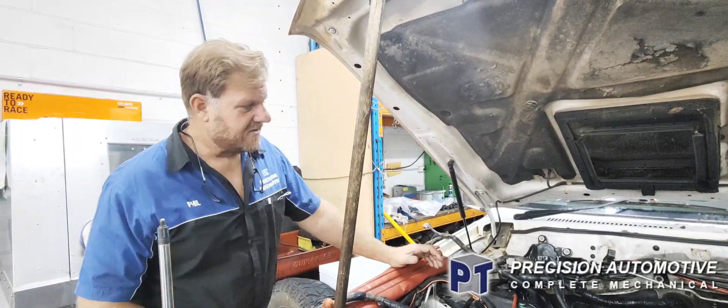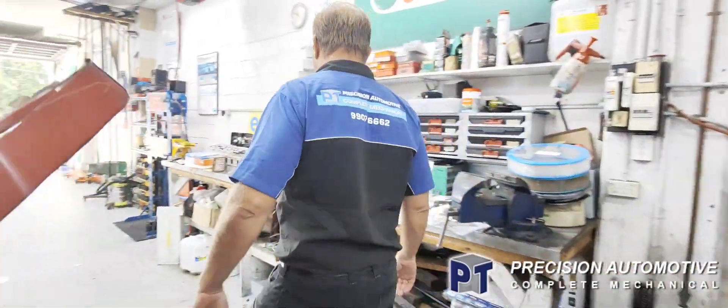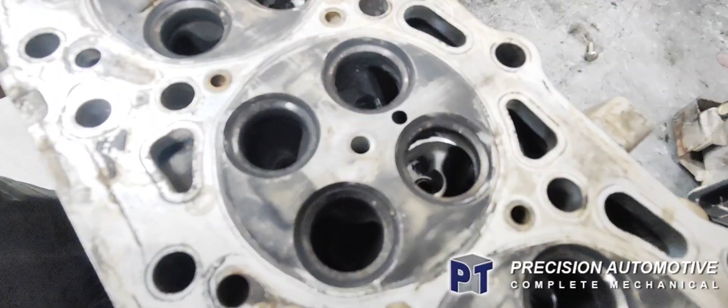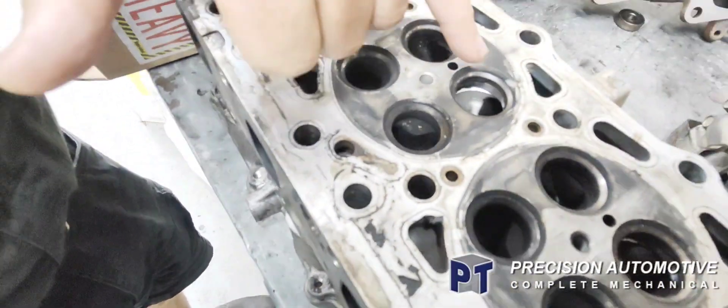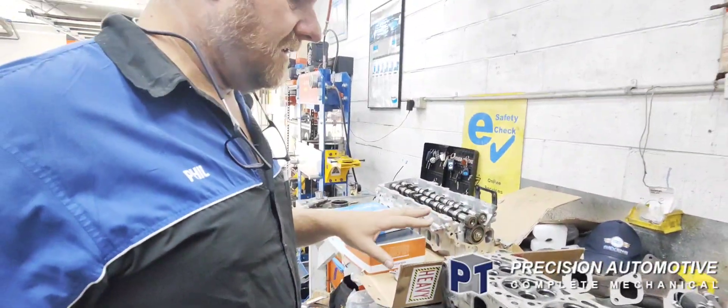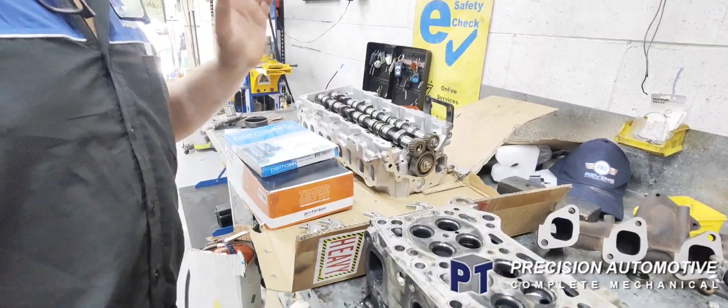So we pulled the head off. These heads aren't really serviceable — new head, the head is rooted anyway. Number three cylinder had water leaking down through it — it's like a crack. This isn't the worst one I've seen, but still: new head done, bolts, gaskets, all that sort of stuff.